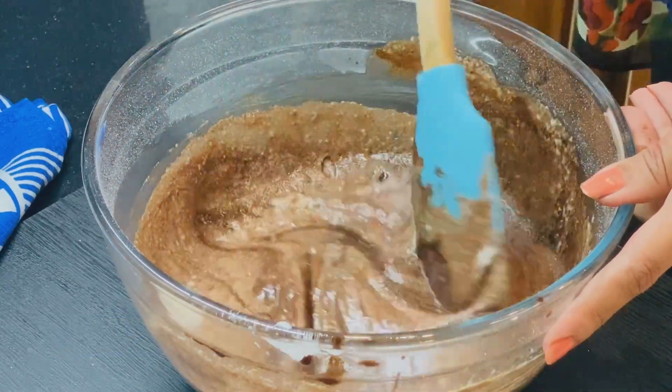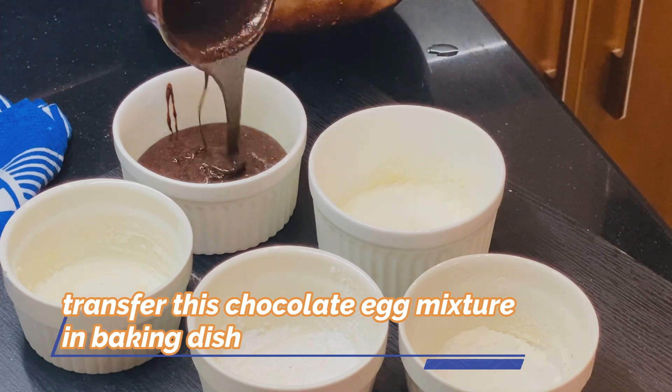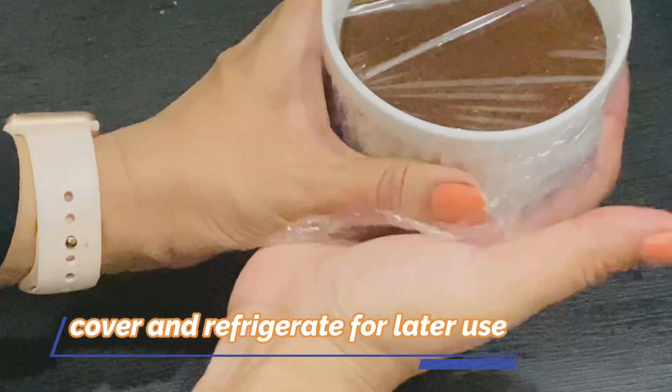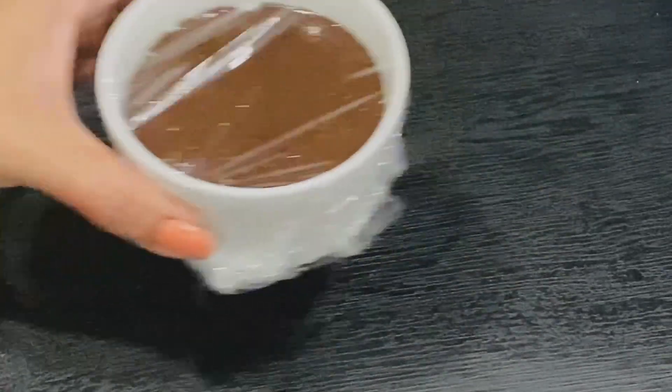We have the chocolate mixture ready for the molten lava cake. We have the baking dish already prepared. You can also store it for later use. We have to bake it at 200 degrees Celsius.